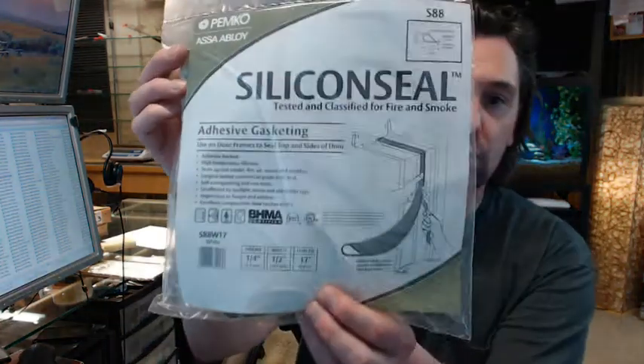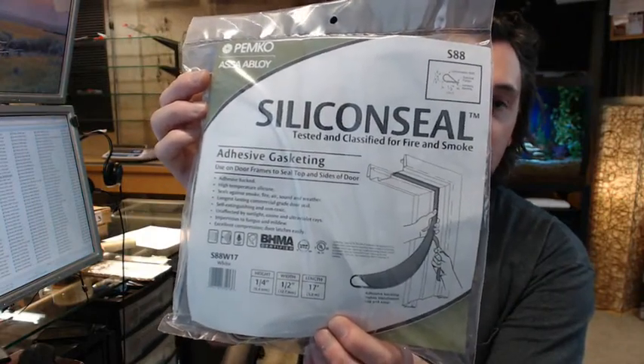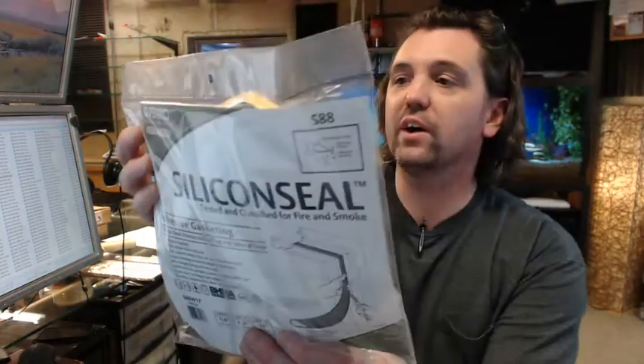Hello, my name is Rich Howard, owner of Architectural Builder Supply. This video is bringing you a closer look at the Pemco S88W silicone seal, smoke and fire gasketing.